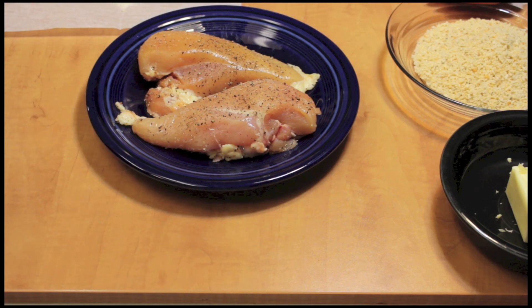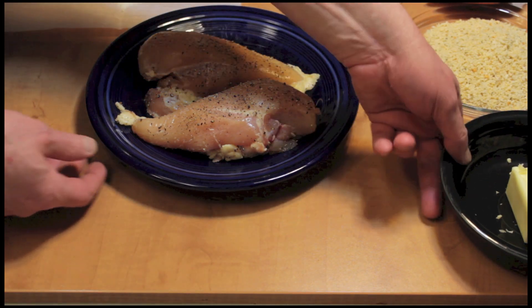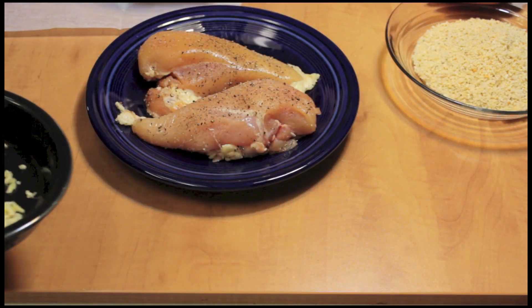I'm going to make some chicken today. I saw it on TV and I thought, well, I'm going to try it. We'll see if we like it or if I like it.